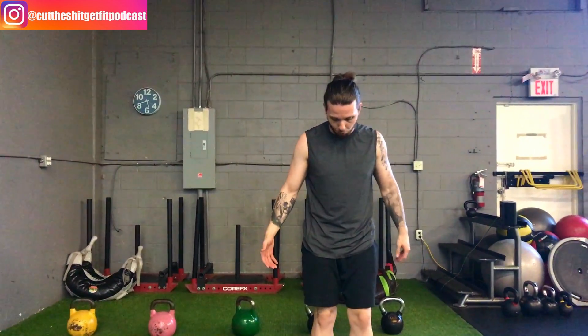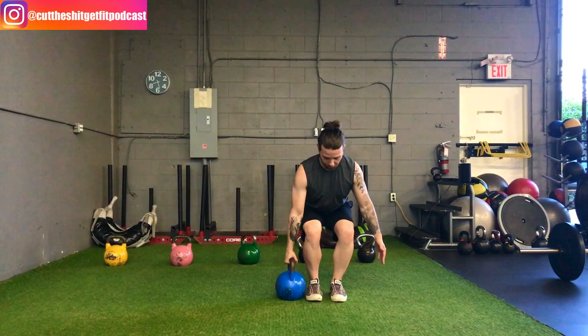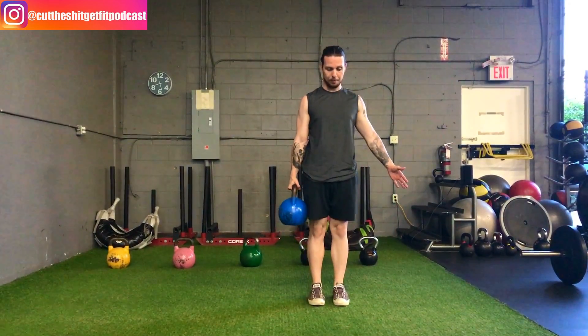What we're going to do is begin by picking up the kettlebell. You're going to stand right beside it, reach down just like a deadlift, pushing those hips back. Nice and square, squeeze tight, and drive up.